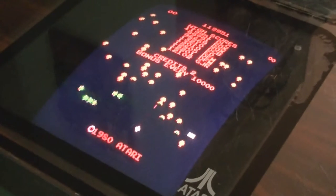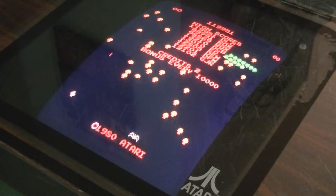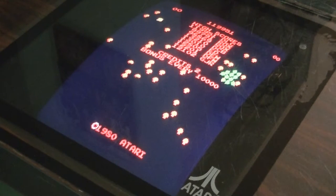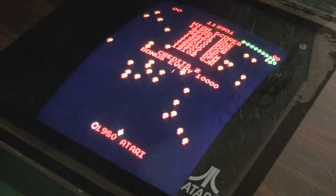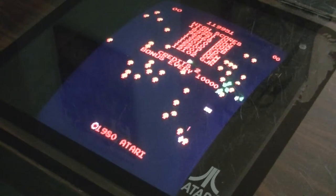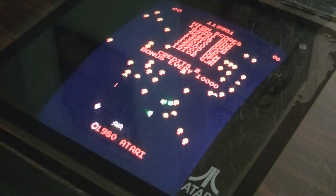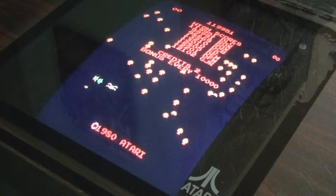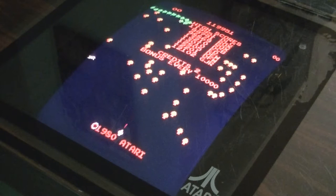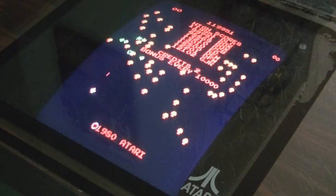Let me go ahead and get this set up. Like I said, we're playing on all original hardware — just picked this up. Really, really cool game. I've been wanting a centipede arcade game for a long, long time. Been playing on emulation, that kind of thing, using an arcade trackball. But this is the real deal.